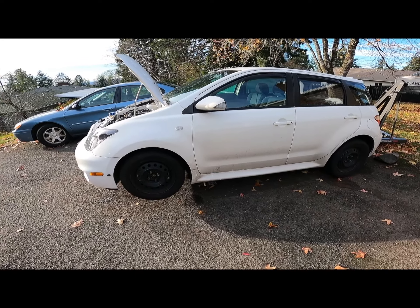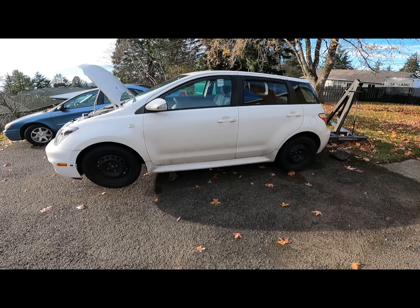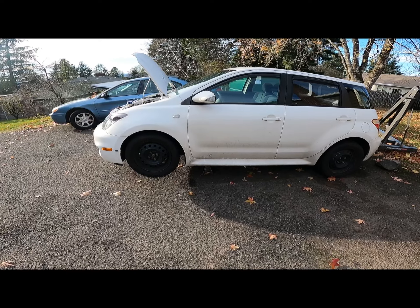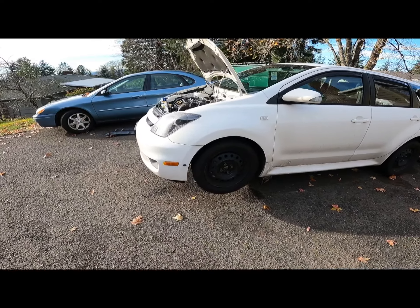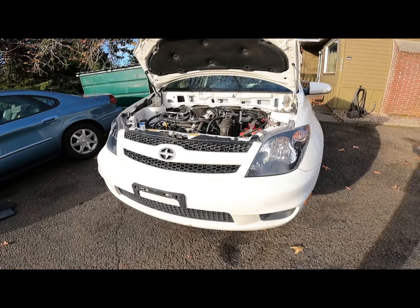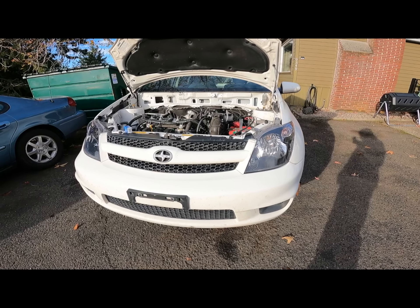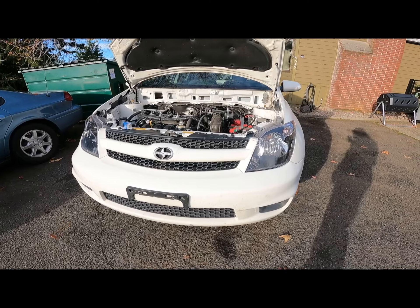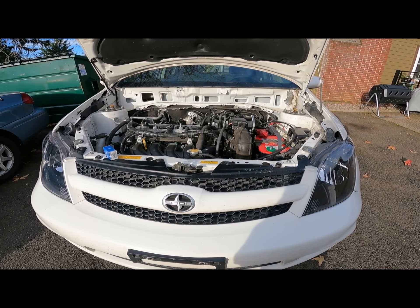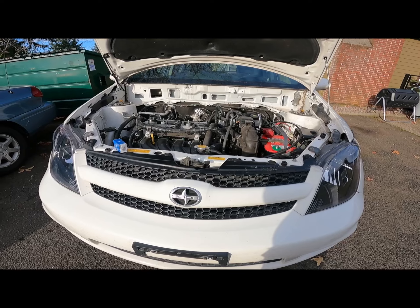Back out here with my 2006 Scion XA. This is the car that's had a lot of work done to it in the last two months. It had a clutch that went out — I think it was just a faulty clutch, as one of the springs in the clutch disc actually fell out. So I started with taking this entire car apart, replacing the clutch and flywheel, and now I'm almost back together.